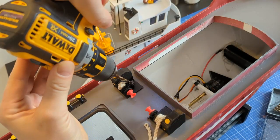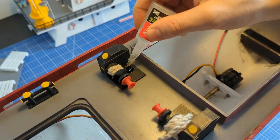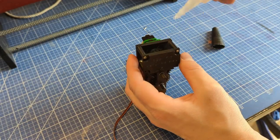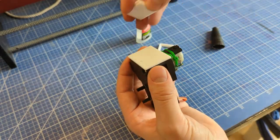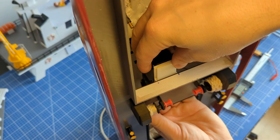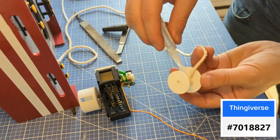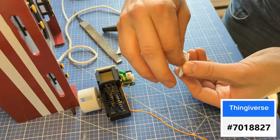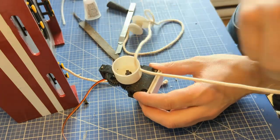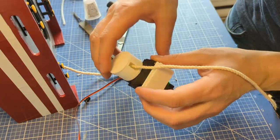I drilled a hole just behind the official winch and glued this tube in place to keep the water out, then cut off one of the shafts. I installed a draw system to facilitate maintenance, then installed the rope on my newly designed rope winder and glued everything in place. I tested the setup.